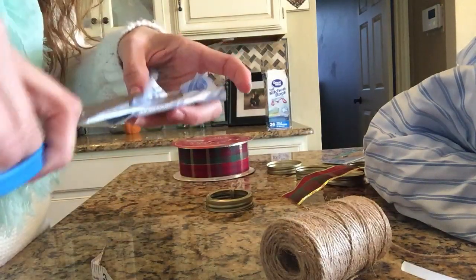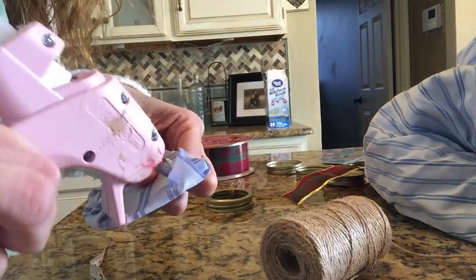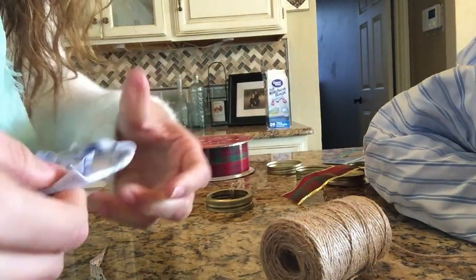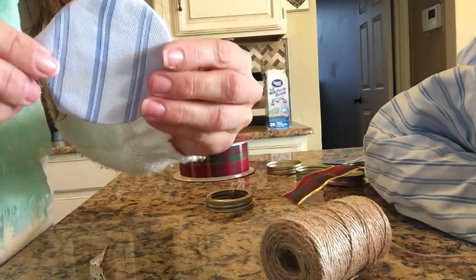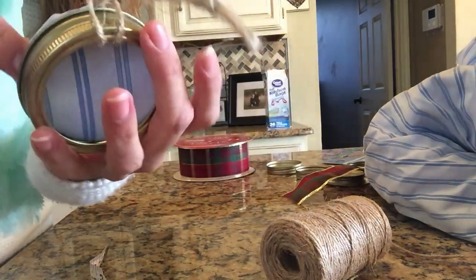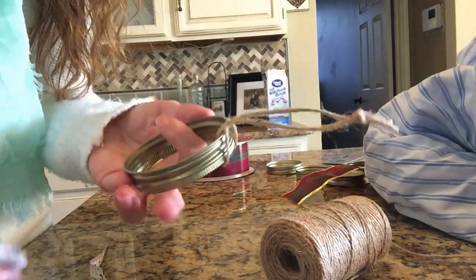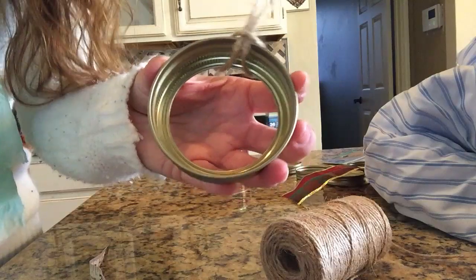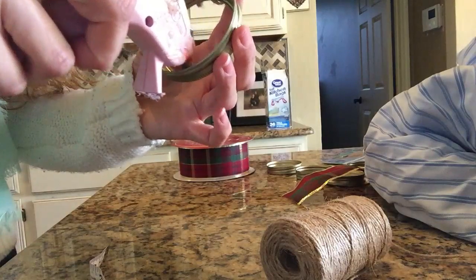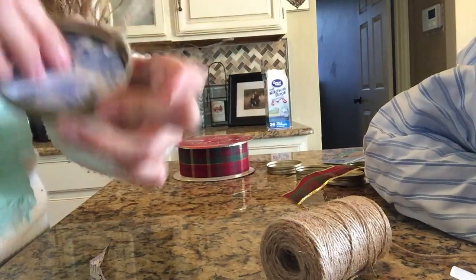I trim it so it's not too clumpy in the back, then keep hot gluing until everything is secured as best I can. Even though it's still lumpy on the sides, it's fine — once you put it inside the lid, you don't actually see that, so it's pretty perfect. Then take some hot glue and run it around the inside of the rim so that when you press the center back in, it will stick and won't pop out.